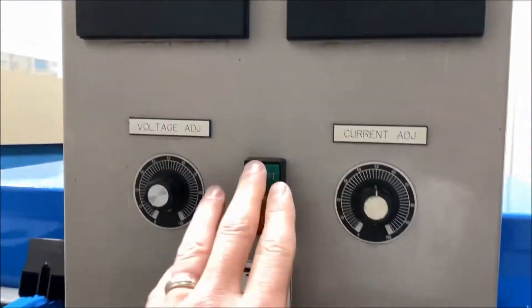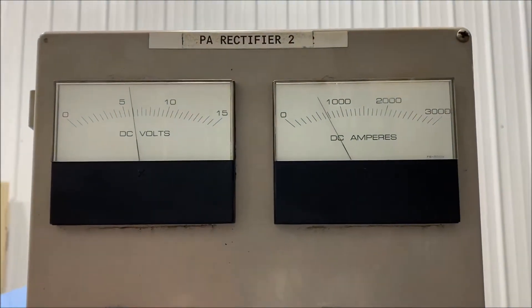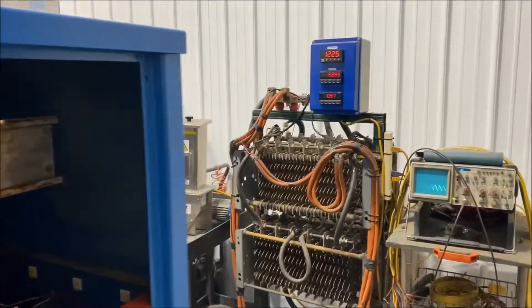I'll turn it on so you can see and hear it go. Take a look at the ripple wave over here.